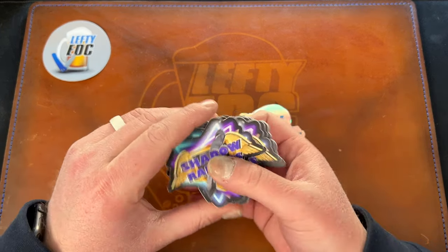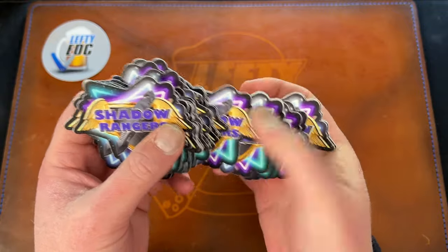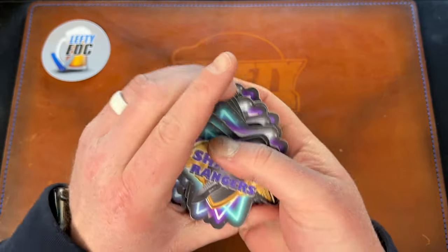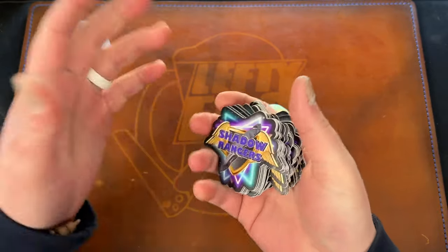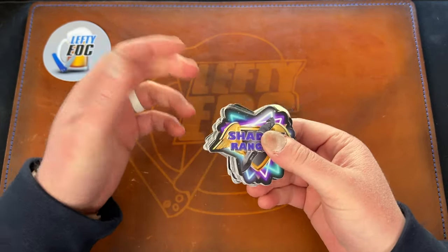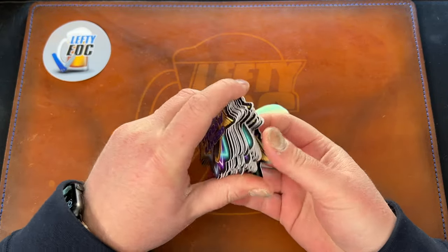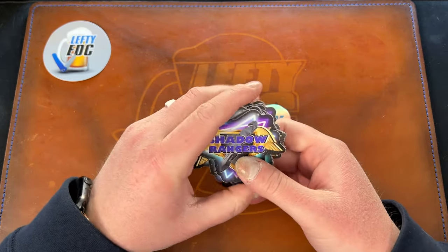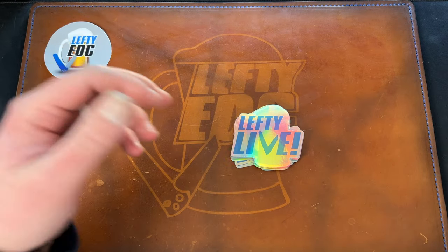First up, I got these new stickers in from Sticker Mule — these are die-cut Shadow Ranger stickers. Obviously if you are in the Shadow Rangers group over on Facebook, you know what this logo is. If not, go check out the Facebook group. There are no questions to join and basically the only rule is you have to not be a dick and have fun — we're just over there hanging out doing knife stuff.